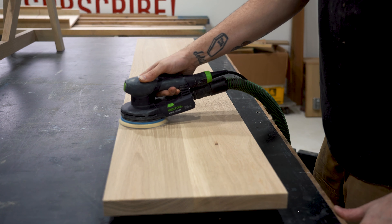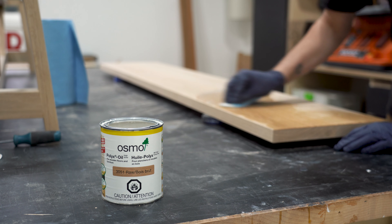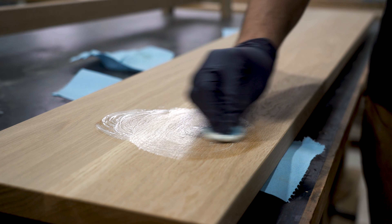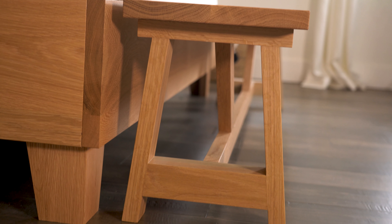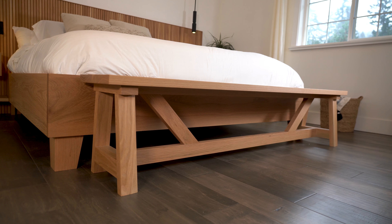Now all I have to do is give the whole thing a good sand and some finish with Osmo oil, so I can take it upstairs and see what it looks like in its final position. I'll see you soon.